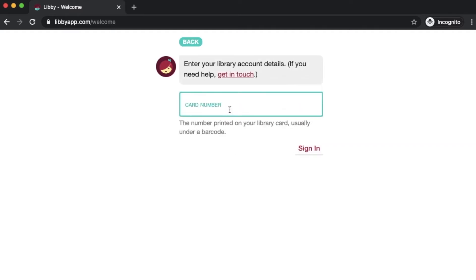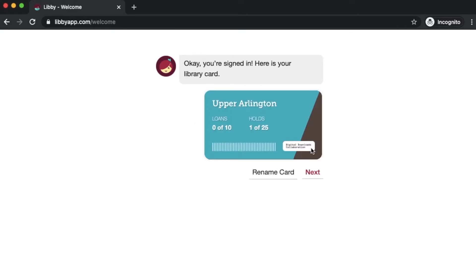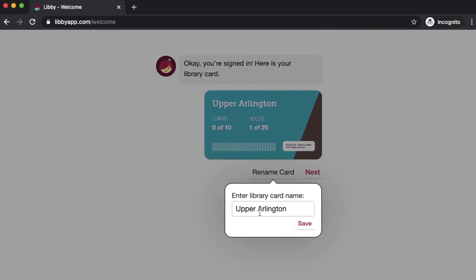We'll click here and go ahead and enter your card number, then click sign in. For Upper Arlington cardholders, you are not going to need your PIN for this part of the process — you just need the card number. And it'll let you know you're signed in. Here's your library card, and you can rename this card.